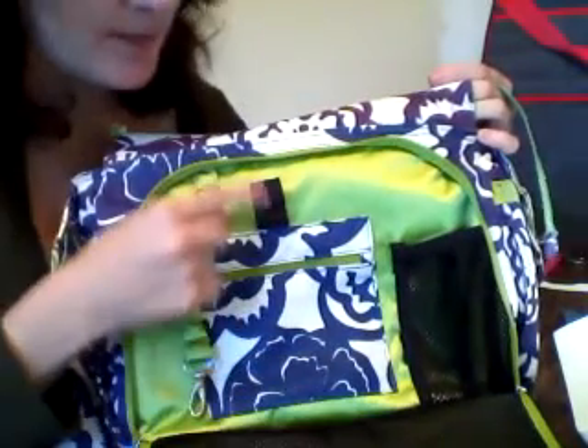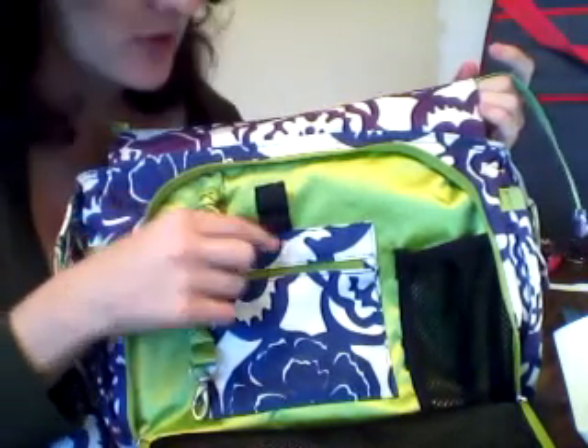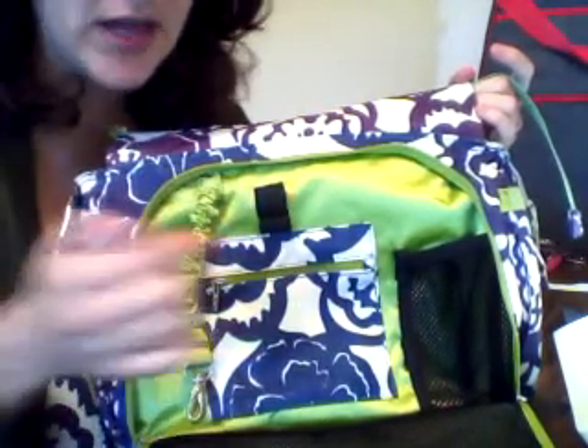I did add little hooks — stretchy thingies for a pen and a thicker chapstick, because I use badger chapstick and it's thicker. It fits in there nicely, and pens too.